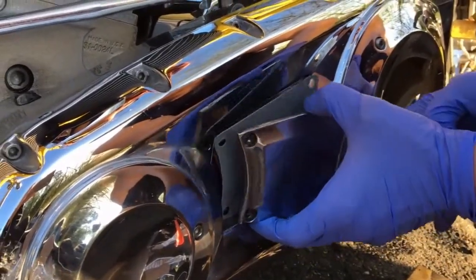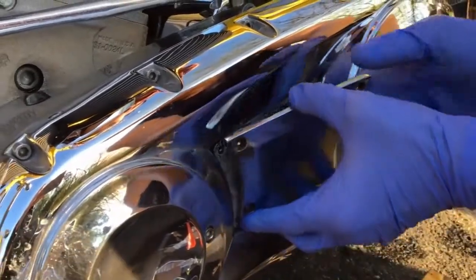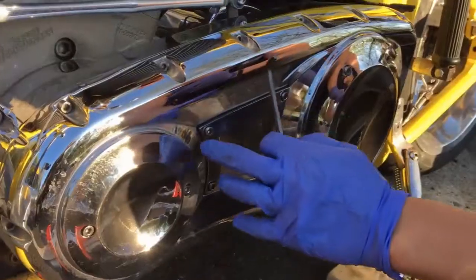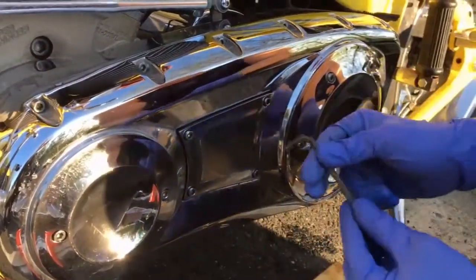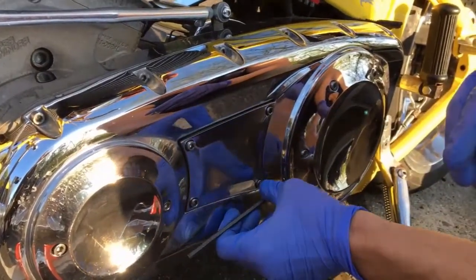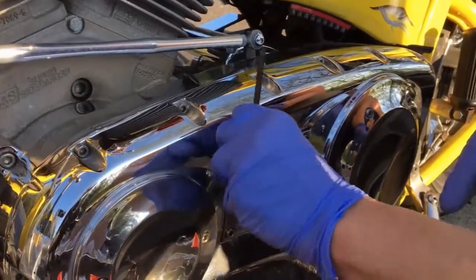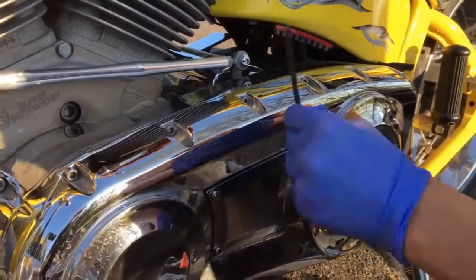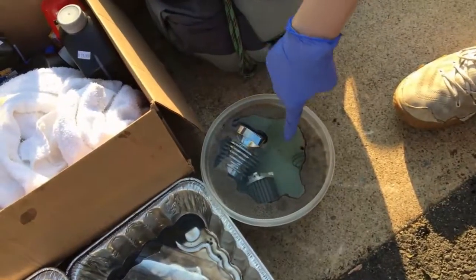Put the cover back on — gasket first, then cover, and get it in place. There's only one way it can go, which is good. Now we're going to get our bolts in. These corners are susceptible to breaking, so you want to tighten them in a cross pattern — just snug them up, don't over-tighten. If I notice a leak I'll tighten a little more. So: one, two, three, four, in a cross pattern.